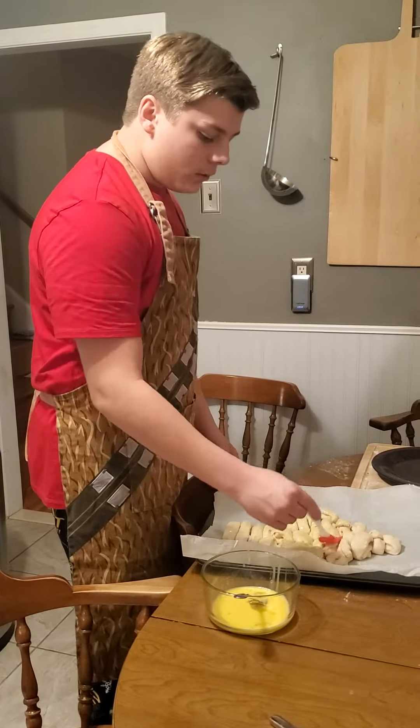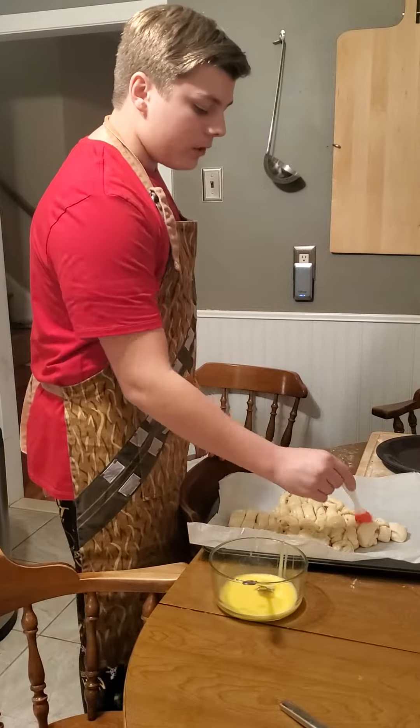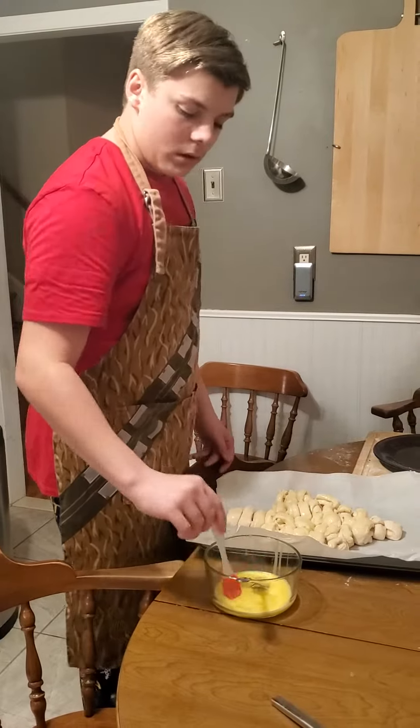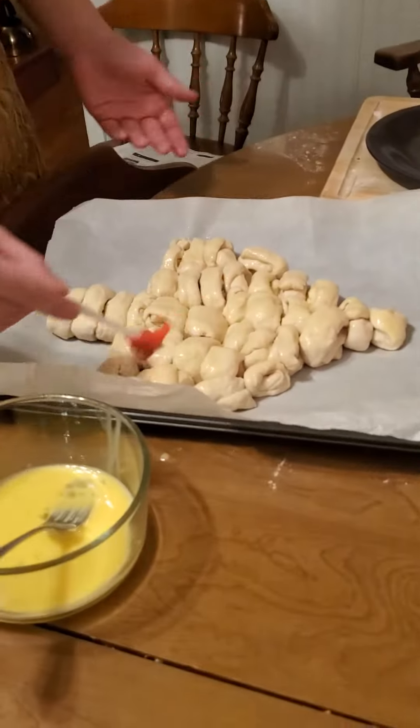You can eat them plain or with some marinara sauce, whatever you'd like. It also doesn't have to be in a Christmas tree shape — you can do it in whatever shape you like.